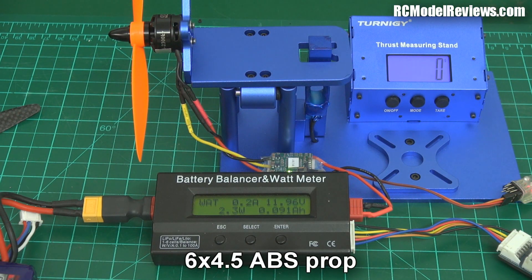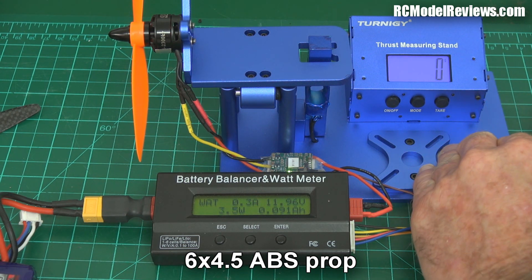And just for fun, let's try a generic 6x4.5 with 150 grams of thrust.